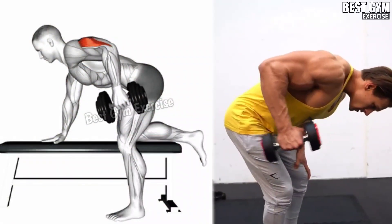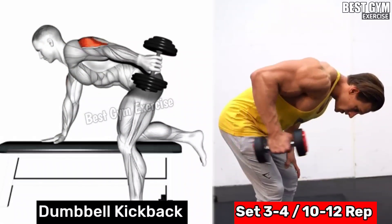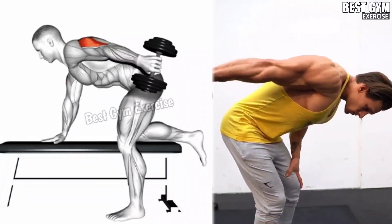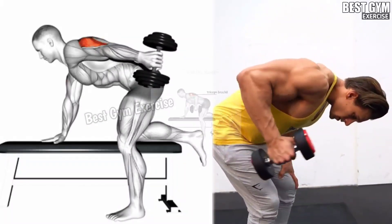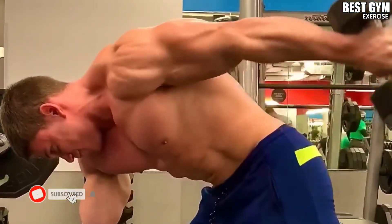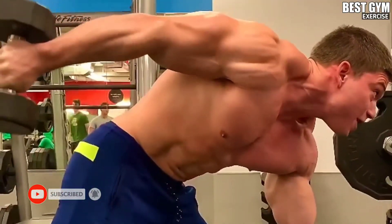Dumbbell Kickback: To get good definition in the tricep muscle, perform dumbbell kickbacks as a finishing exercise. Take a lightweight dumbbell and, with the support of a flat bench or in a bent-over standing position, kick the dumbbell completely backward to stretch the tricep muscle, then squeeze the tricep by bringing it back to the starting position.